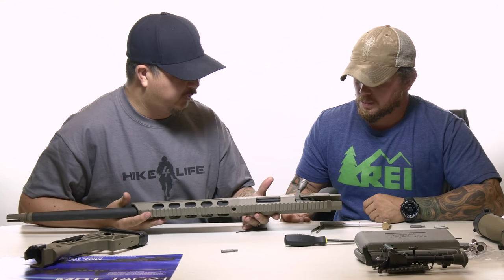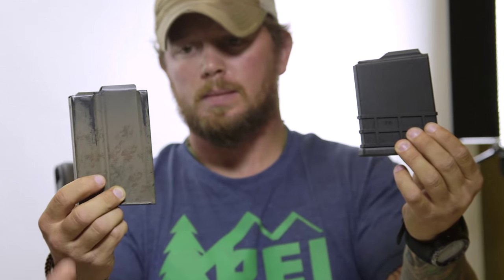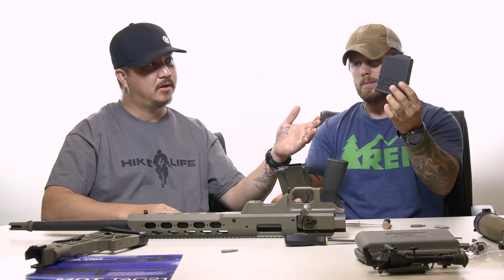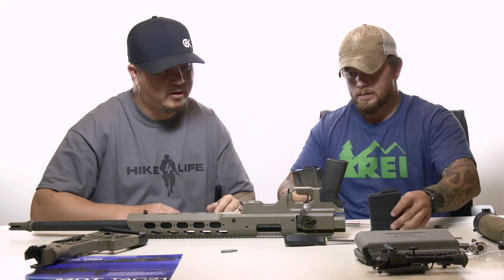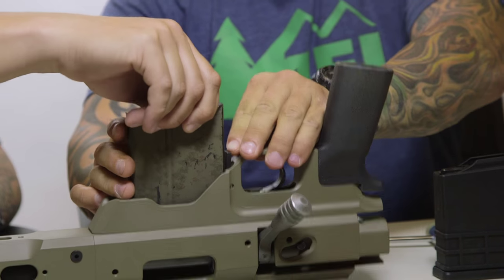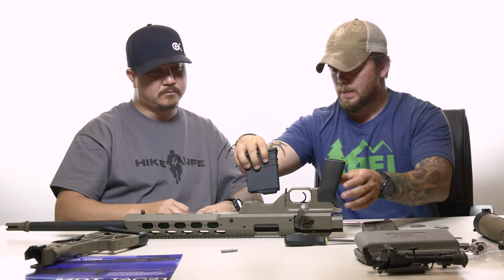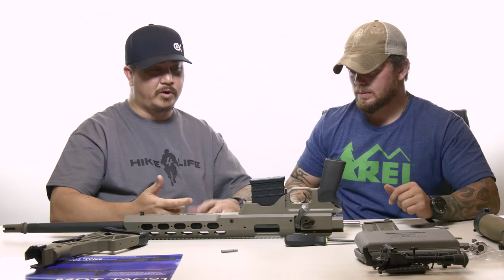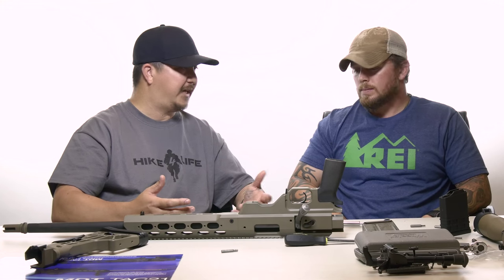One thing we want to try before going further is to make sure the magazine sits properly. We have two magazines here — both are Accuracy International type fit magazines. One is from MDT in their polymer style, which they sent along with the chassis, and the other is an actual Accuracy International magazine. We'll test both to make sure they have positive retention. Both magazines fit and release properly using the magazine lever. We're aware that other companies make AI-type magazines and would assume they'll fit here as well.